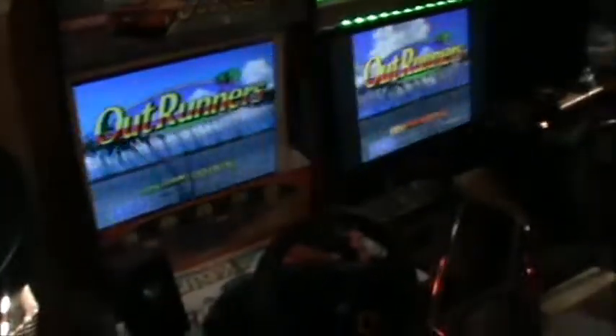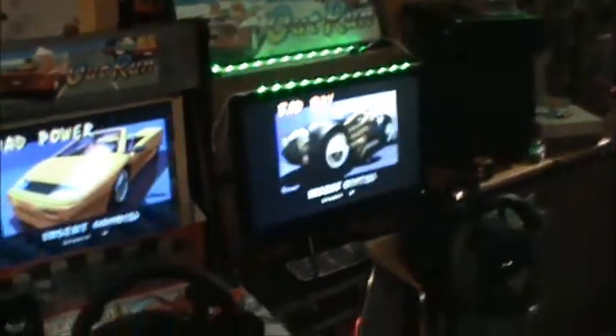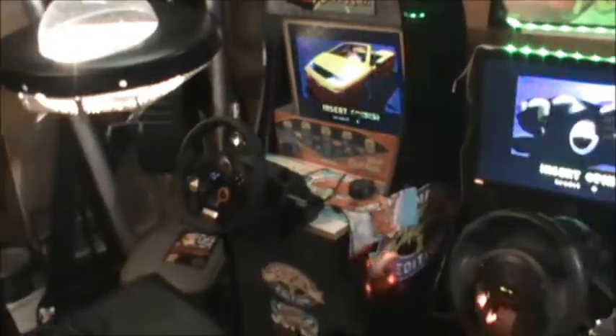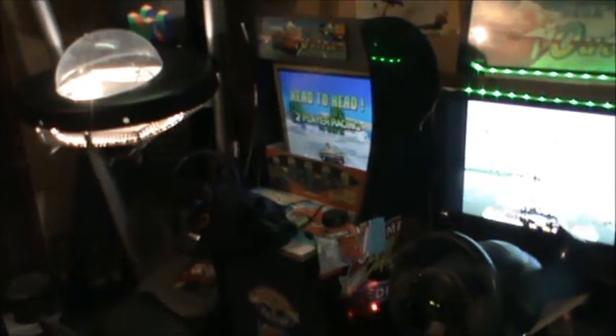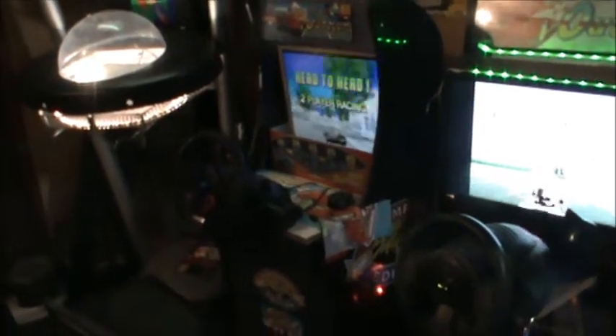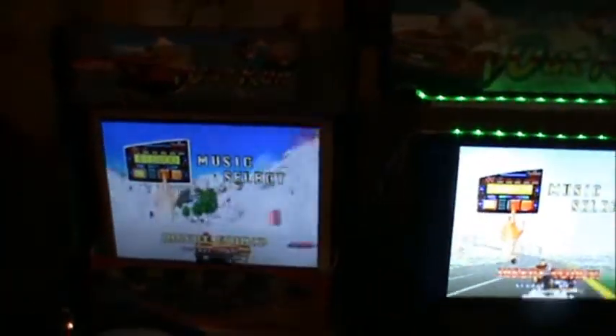Give it a try if you have some extra racing wheels and monitors. So this was my quick tutorial on how I got Outrunners working in two-player full screen mode with one PC and two monitors.